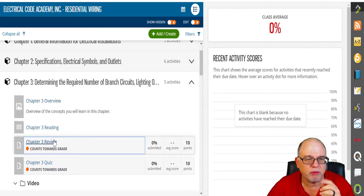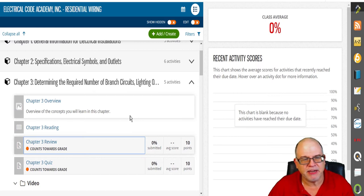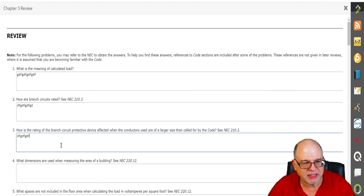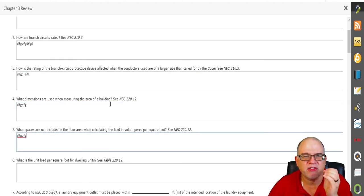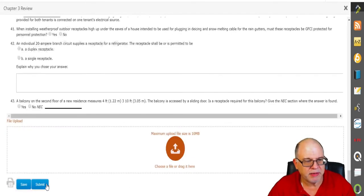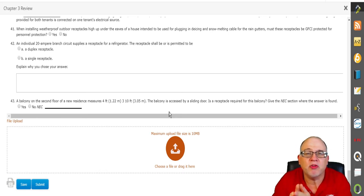Now about the quizzes — there are review questions at the end of every chapter. Your employee has to physically answer these by reading the material. They fill everything in, then submit it. If they're not done they can save and come back, or even print it out and upload it — we still get it in their student file and we still grade it. We grade their work, offer advice, explain why they got something wrong, and tell them where to go in the material to read it again.